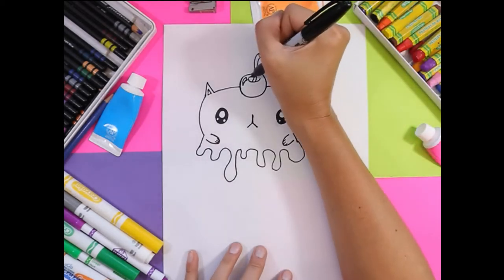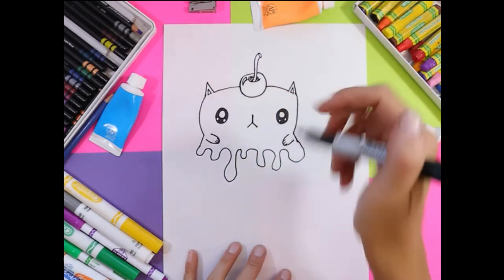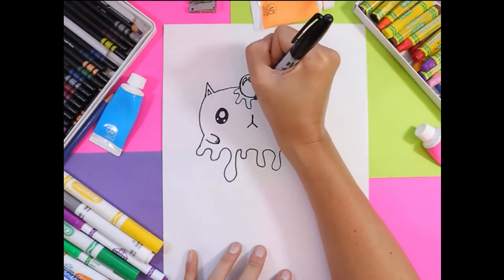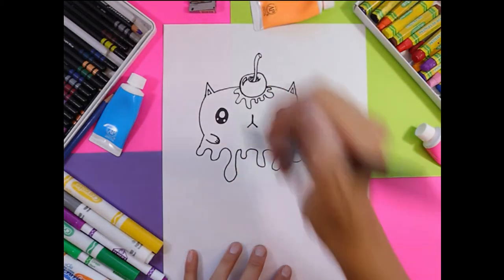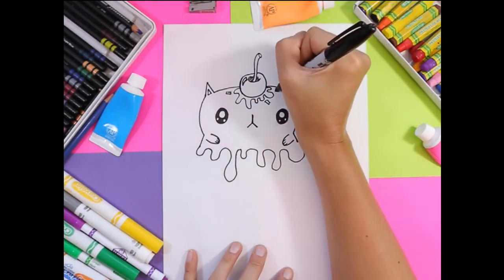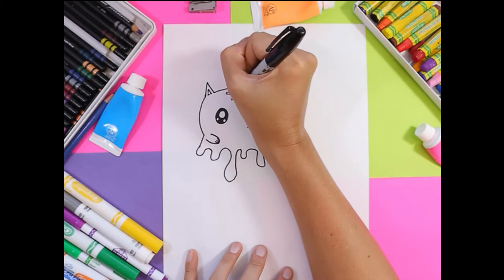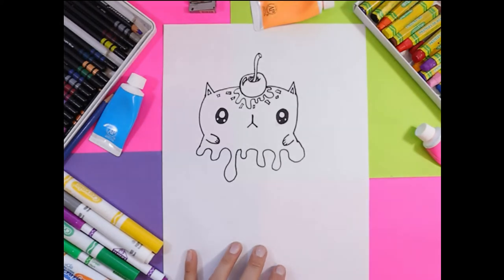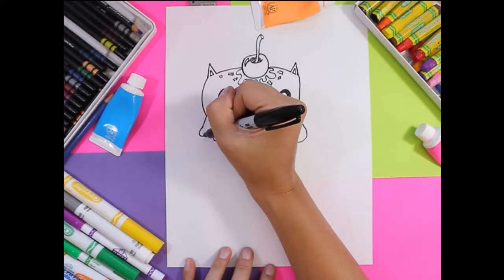We're also going to add some lines around the stem to create some detail on the cherry. And then we're also going to draw a few squiggly lines here for melting parts on the cat's head. You can also add some sprinkles — I draw sprinkles with some tiny little squares and rectangles.